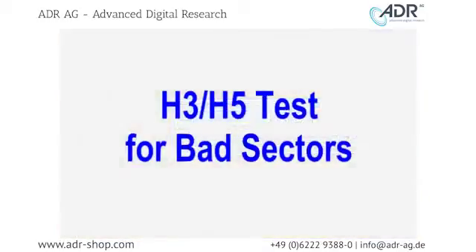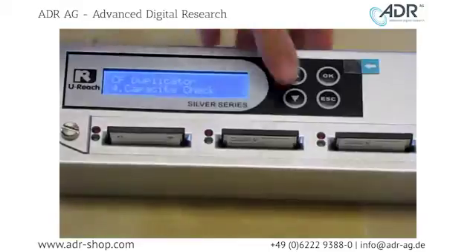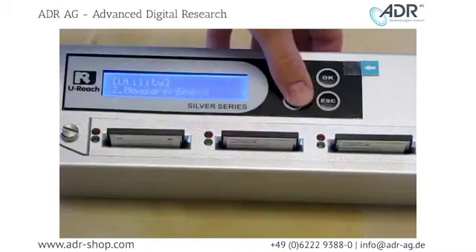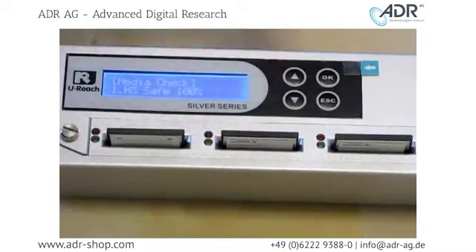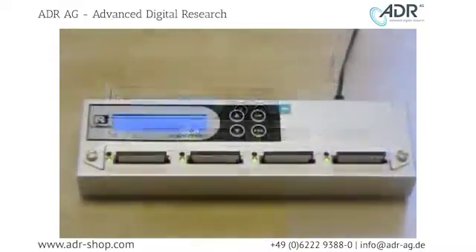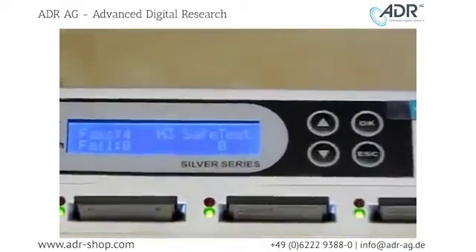Next, we're going to perform an H3 and H5 test to test for bad sectors. Under the utility menu option, scroll down to number 3, Media Check. First, we will perform the H3 test. This test detects whether data from every sector can be read. All four of our compact flash pass the test, so let's perform the H5 test now.